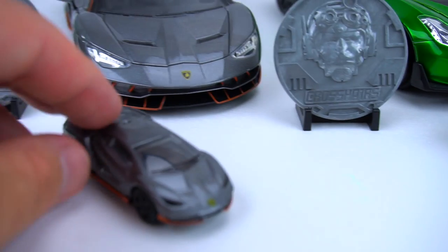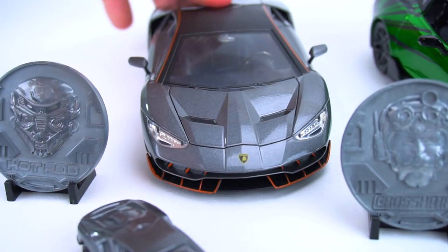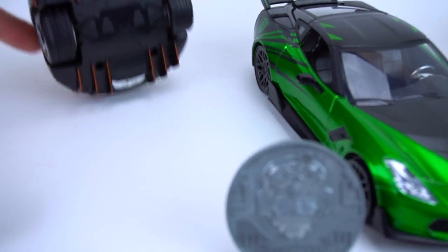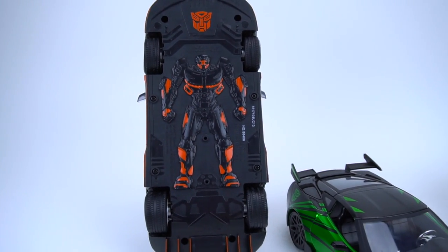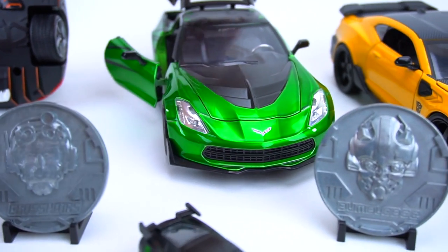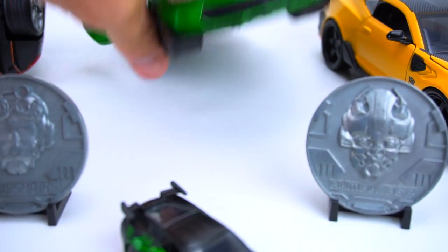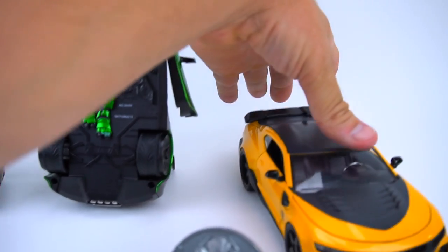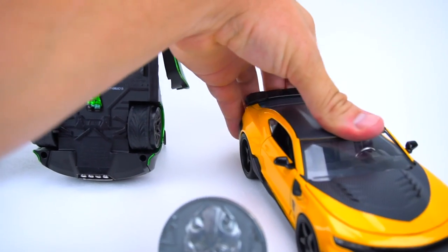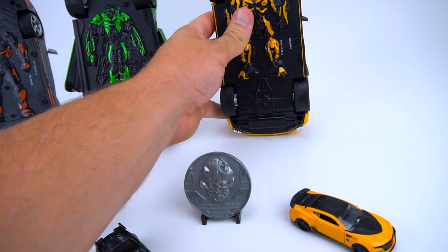We've got Bumblebee, we've got Crosshairs, and we've got Hot Rod. Let's flip up this back part of Hot Rod so we can stand them up. There is Hot Rod - the doors and everything open, and the hood as well. Let's stand up Crosshairs - see the bottom of him. And then we'll flip up Bumblebee as well.